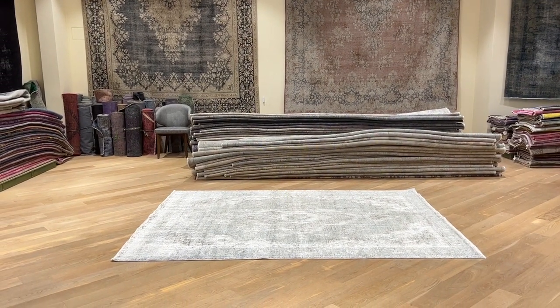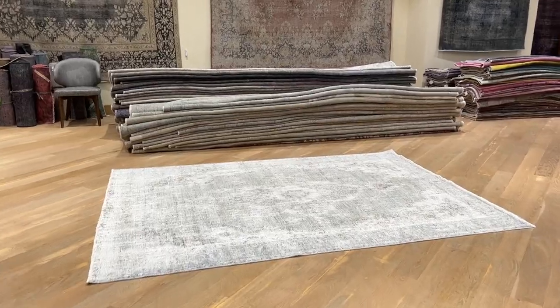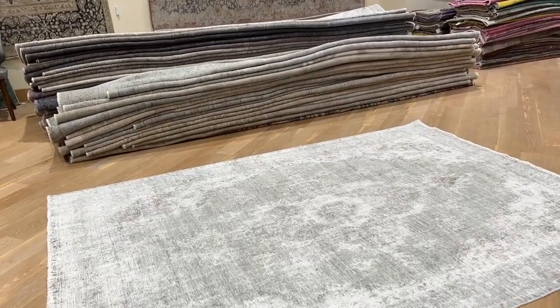This is Vintage Carpet 23986. It's a Persian handmade carpet. This is an extremely light gray carpet, and it's also very much shaven in style, meaning almost no wool on the carpet.